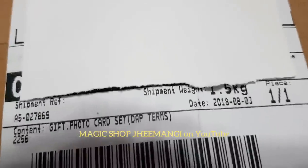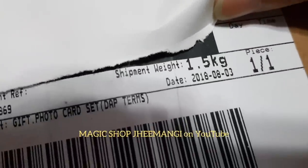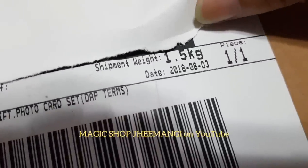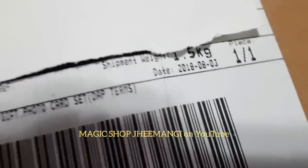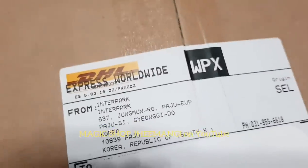The weight is 1.5 kilograms, and it was actually shipped out almost two weeks ago. What the heck? It just arrived last night. Exciting!